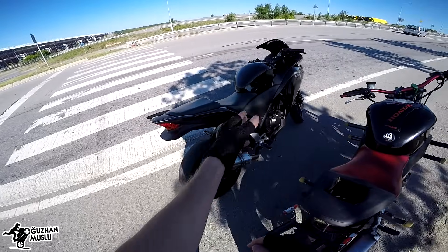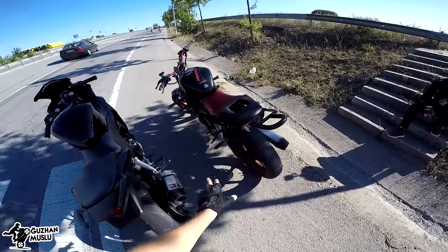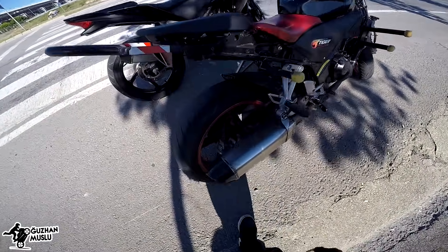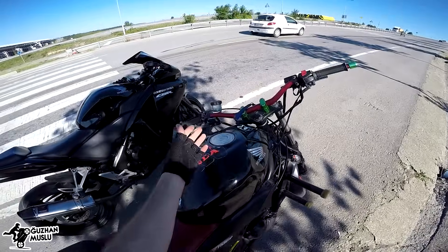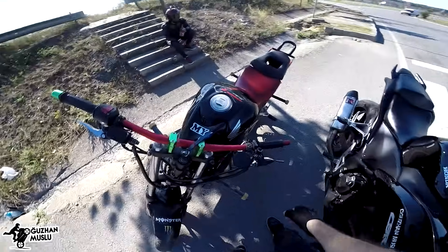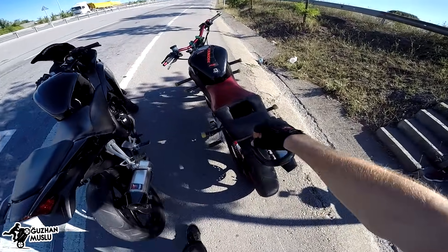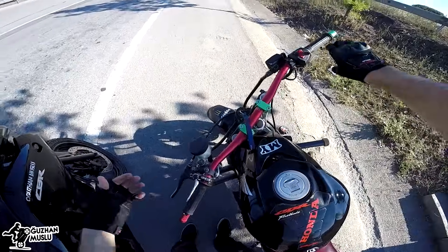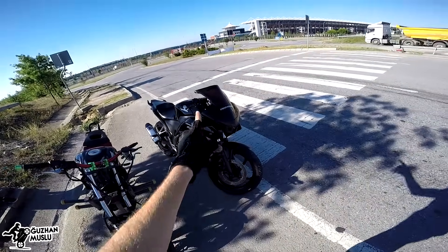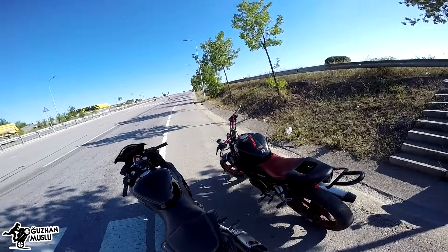Bu benim motorum, stok motor. Orijinal motorla teker yapacağım; dişlisi küçük, elden fren yok, sadece bir egzoz var. Şuradaki ise aynı modelin stand bike'ı, stand motoru. Çift kaliper var; tekerde giderken havada motor geri düşmesin diye o frenle ayar yapabiliyorsunuz. Arkadaş orijinal dişli kullanıyor, o da tekere çekiyor. Stand gidonu ve koruma demirleri var.